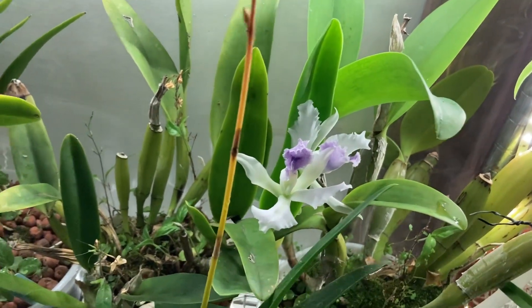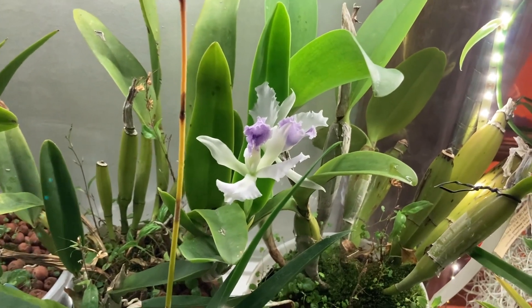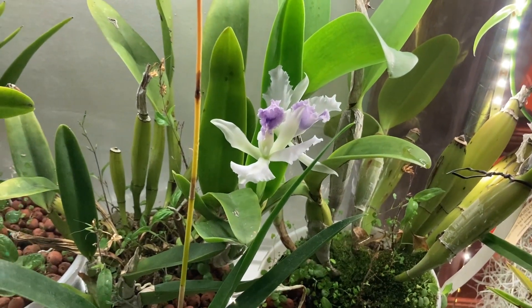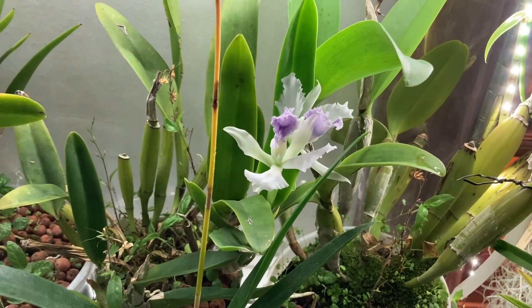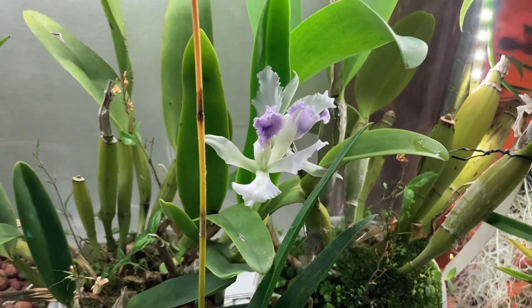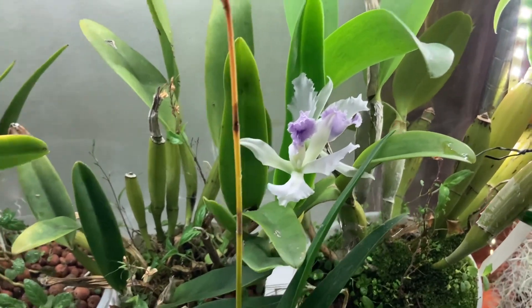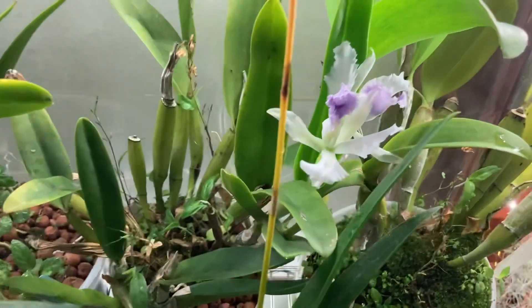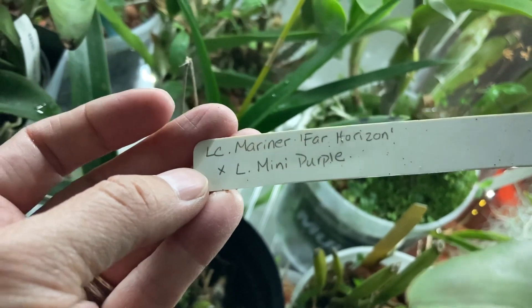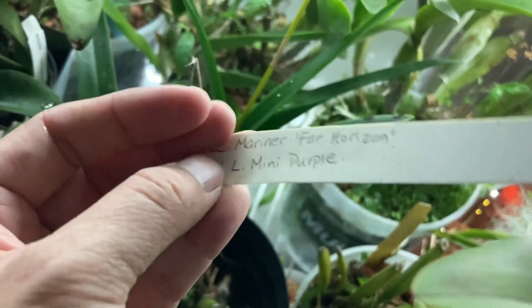I've had this orchid probably 15 to 20 years — I've had the cross longer than it's been registered with the Royal Horticultural Society. I don't actually remember the registered name, but let me pull the tag. It's not Mini Purple — it's Laeliocattleya Mariner Far Horizon by Laeliocattleya Mini Purple, so that's the cross.